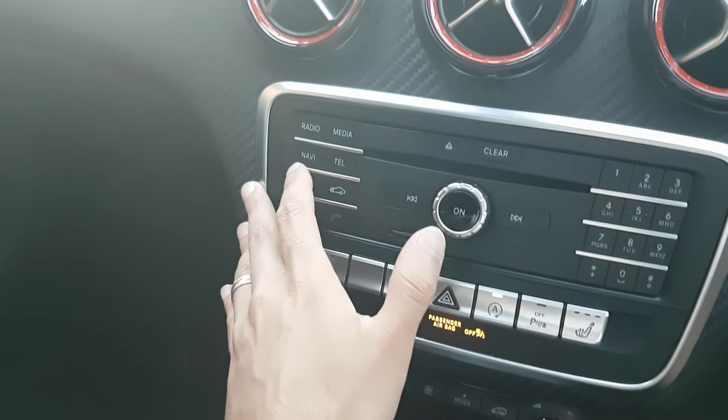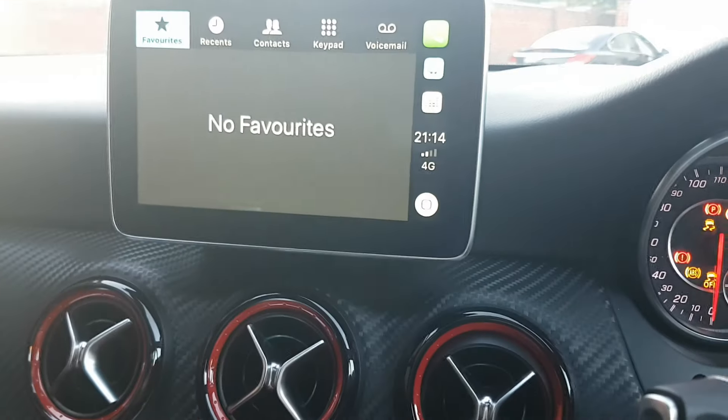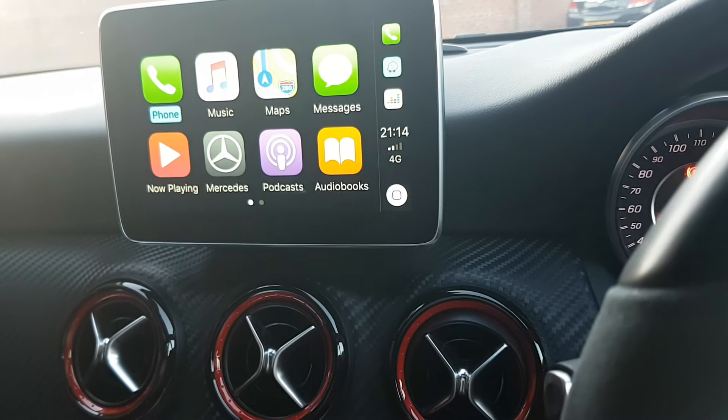This process has also activated Android Auto, so if you have an Android device you'll be able to use that as well.